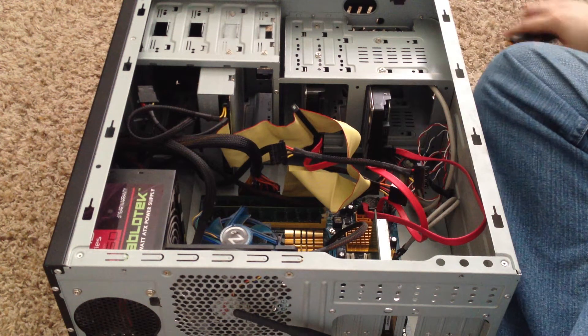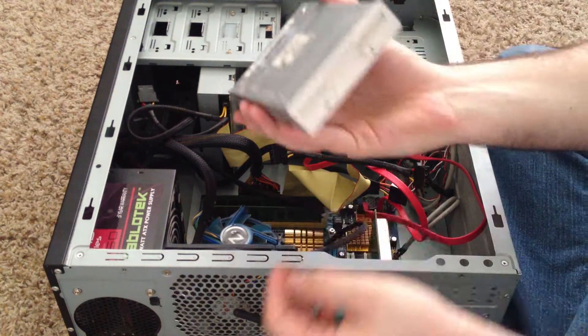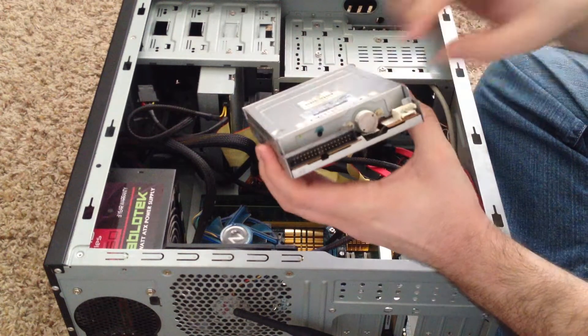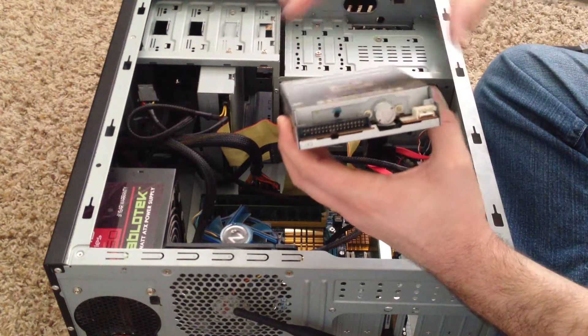Hey everyone, this video is going to show you how to install a floppy drive into a computer. The first thing you'll need will be a floppy drive — it looks just like this. On the back you'll notice it's got a 4-pin power connector and a smaller IDE cable for it.